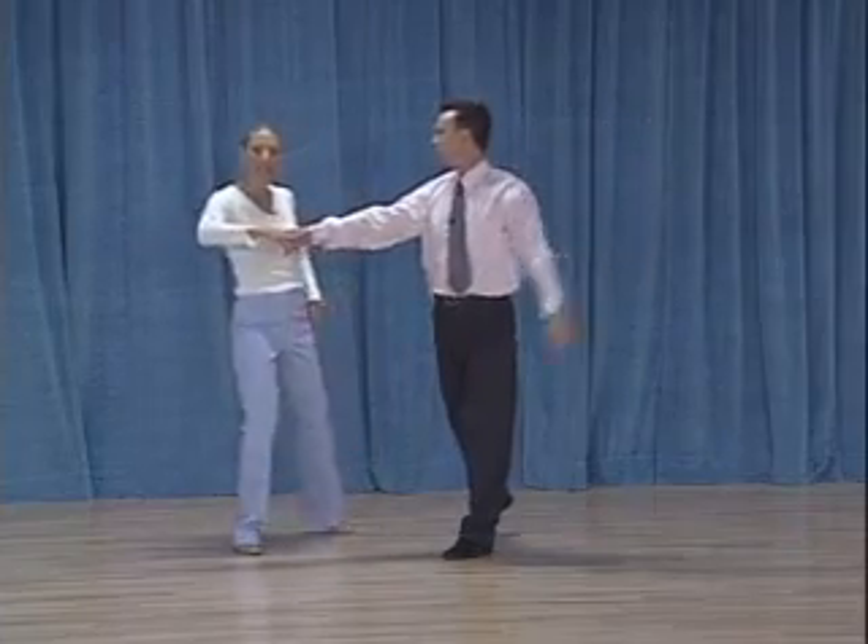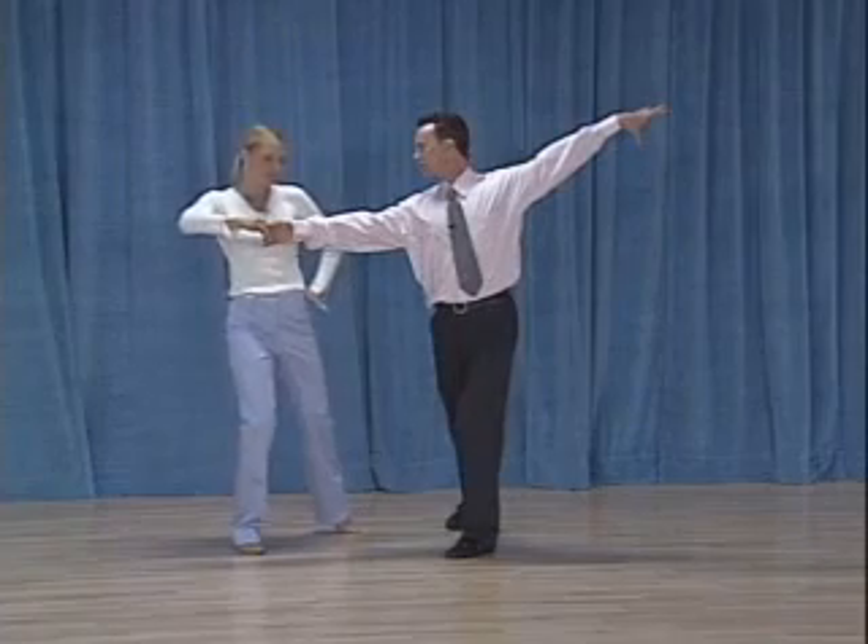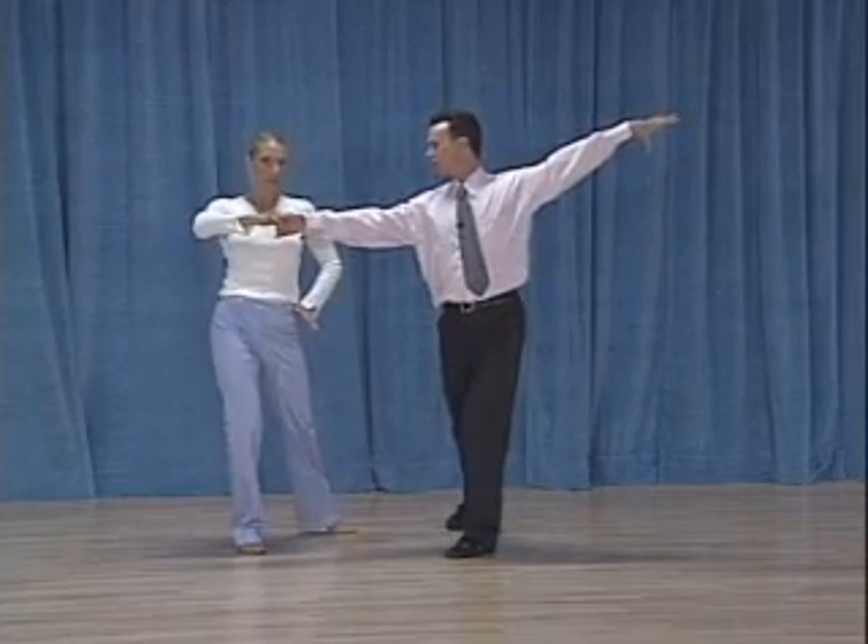Now the shape that we're getting — you can see there's a tiny little bit of sway that we're creating with our hips going down here, my left hip, Michael's right hip.